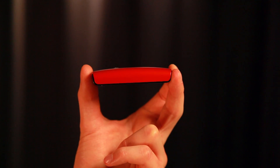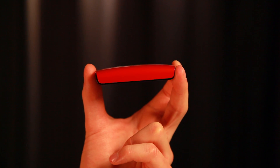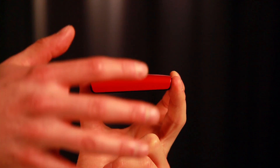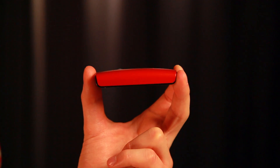Xperia X10 Mini is inspired by our design language, Human Curvature Design. Human Curvature Design picks up the clues and the language of the human body. And like the human body, the soft curve is wrapping like skin around the object.